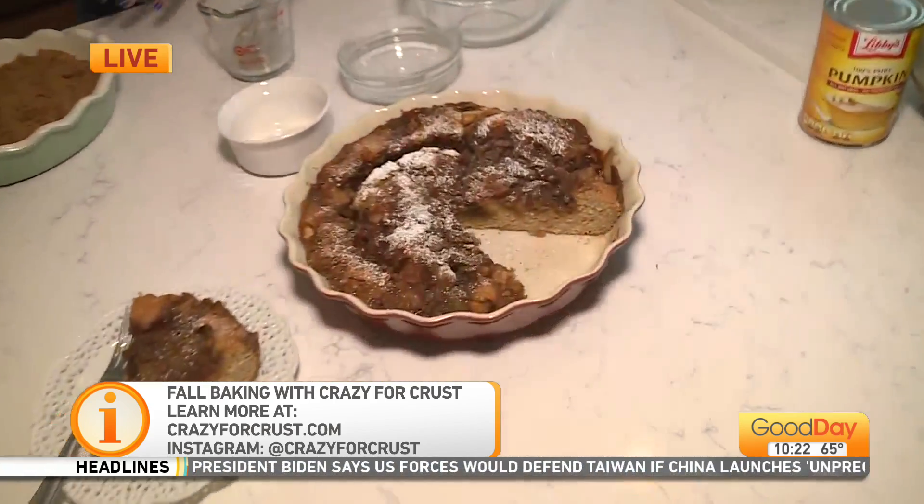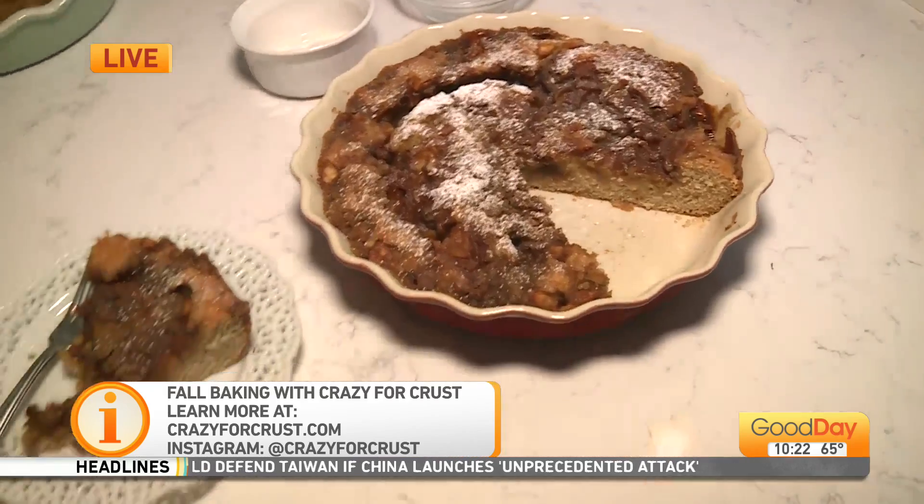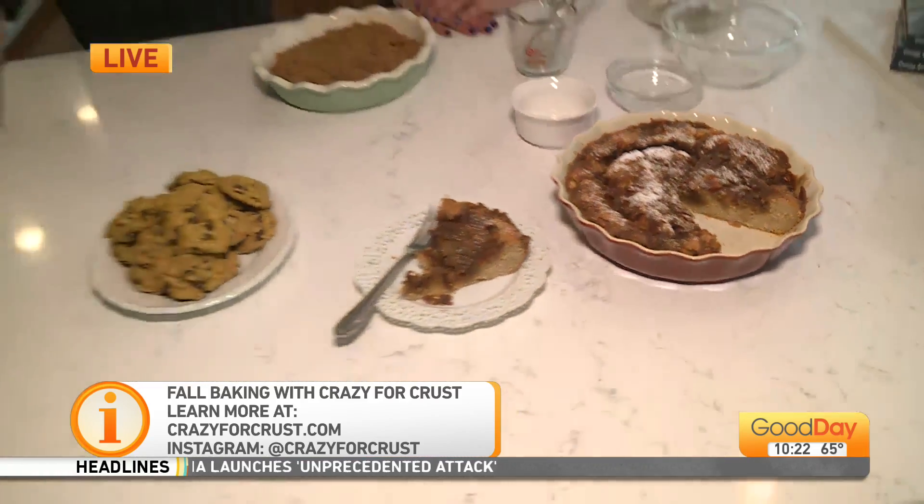Cinnamon coffee cake — there are so many layers of cinnamon. You can totally mix it up with whatever kind of apples you want. It's so pretty. If you don't like apples you can leave them off and it's just a perfect coffee cake — which is not plain. It's delicious.